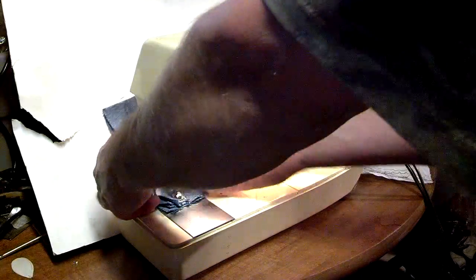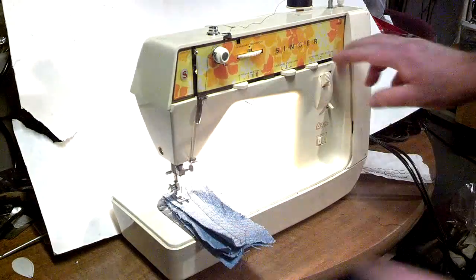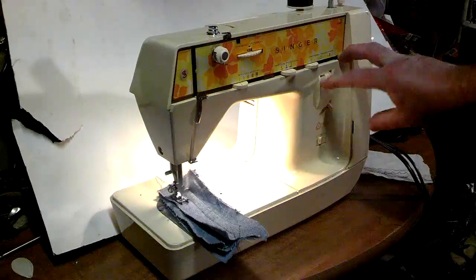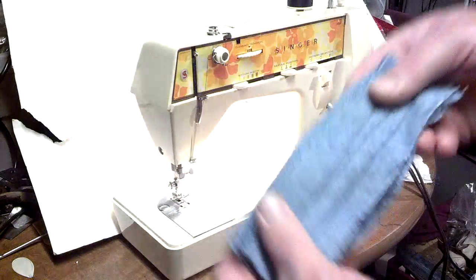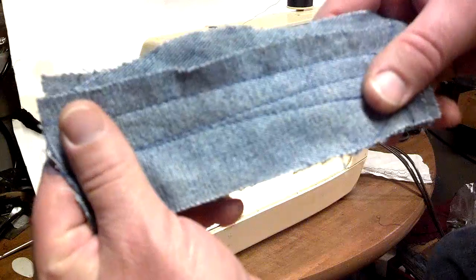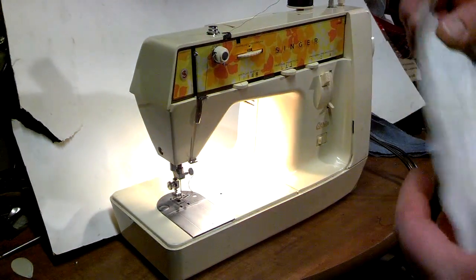It's got good speed and then it does reverse at the push of a button. You can see it's got equal stitch, and now I'm going to run through the pattern test.